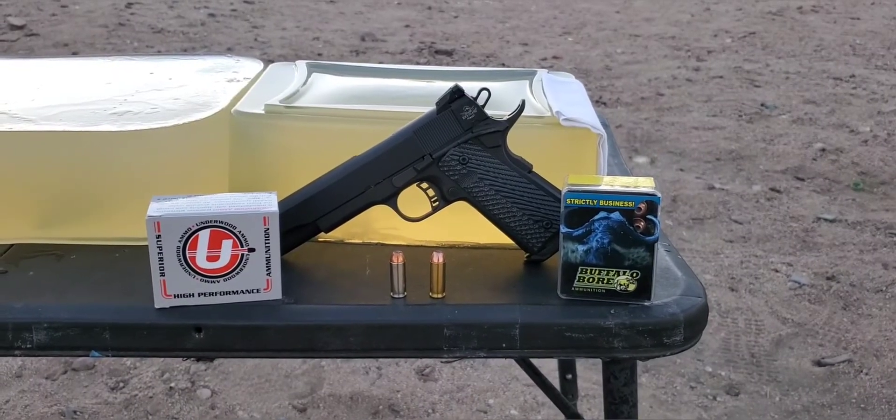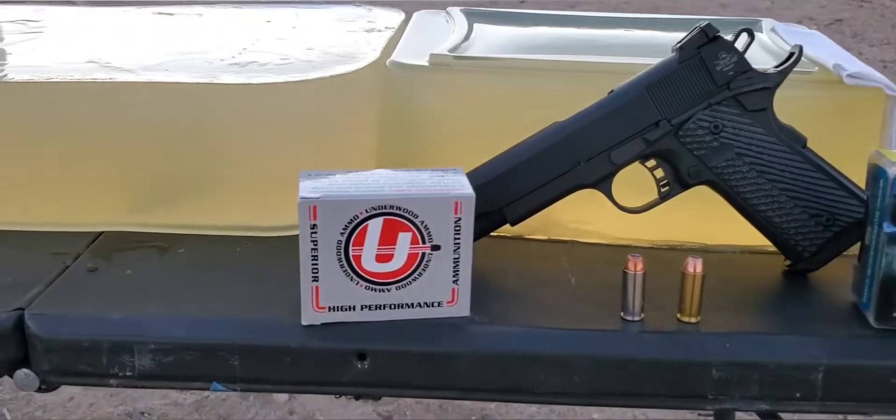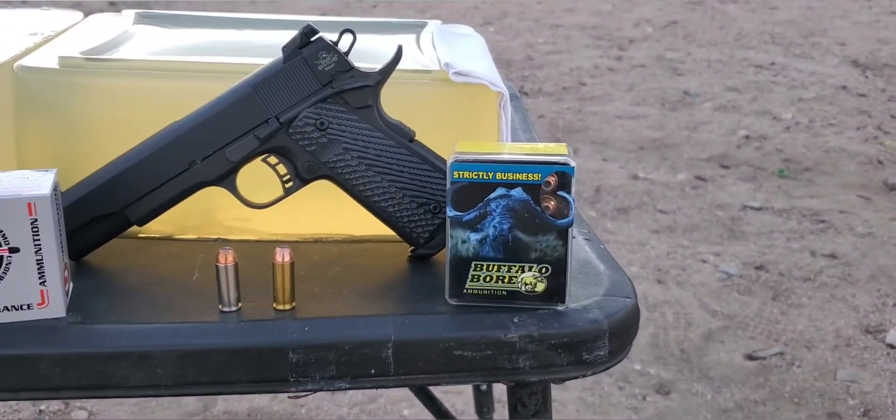Alright, here we go. This one's going to be a 10mm test. Today we're going to be doing Underwood vs. Buffalo Bore.